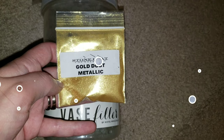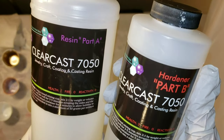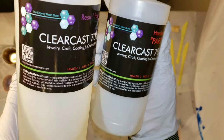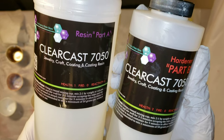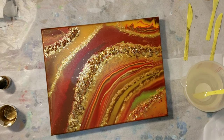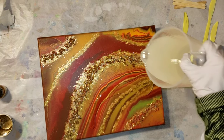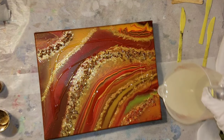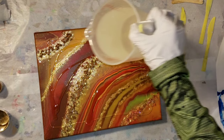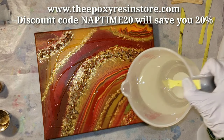I let it dry for a few weeks — about three weeks. Now I'm going to give it a clear coat of resin with the ClearCast 7050 resin from the Epoxy Resin Store. If you guys need any resin, definitely check them out — they have great resin and really good prices. Discount code Naptime20 will save you 20%. I had my resin all mixed up off camera. If you're new to resin and want to see how to mix it up, I'll link a video below that shows you exactly how to do that — I just cut it out of this video to save time.